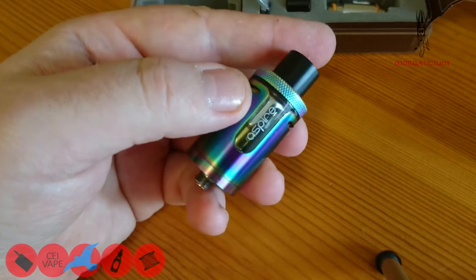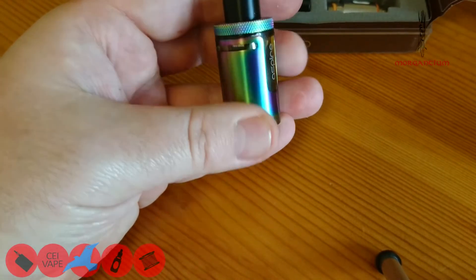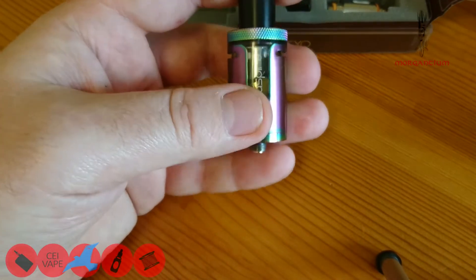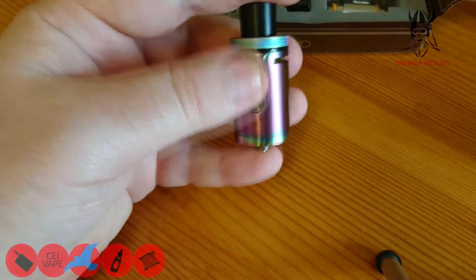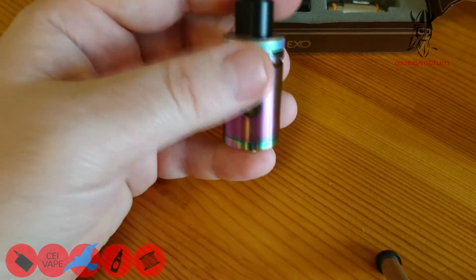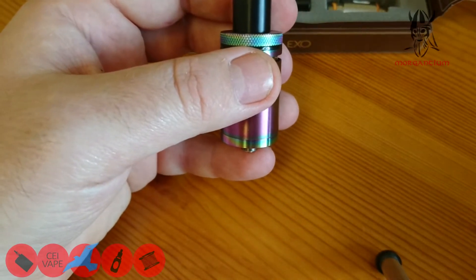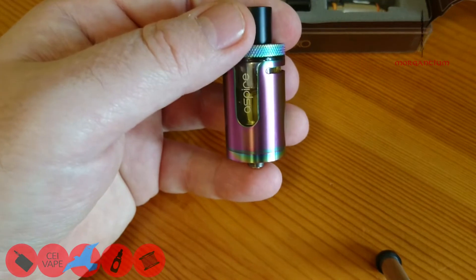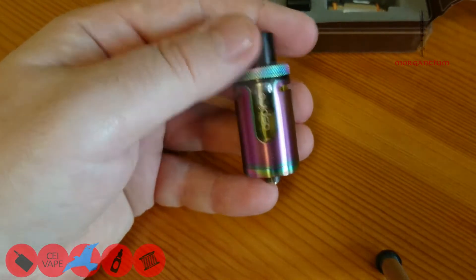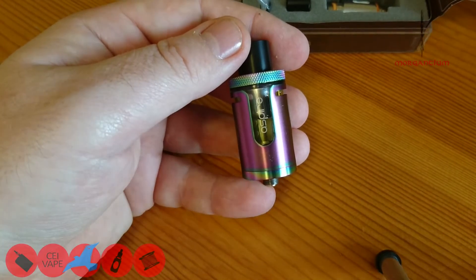That is the Aspire Cleito XO — very nice in the rainbow finish. Overall the build quality I'm very very pleased with, although I'm quite shocked — I always thought that was glass but it's actually plastic. So be really careful if you're using tank-cracker juices: your lemonades, citruses, cinnamons — that sort of stuff. Right, let's pop up and have a vape with the standard Cleito coil head.